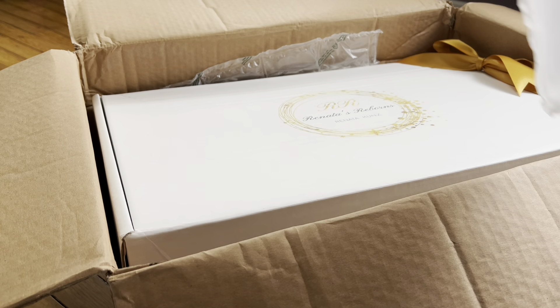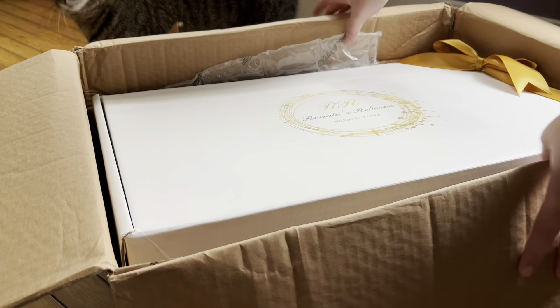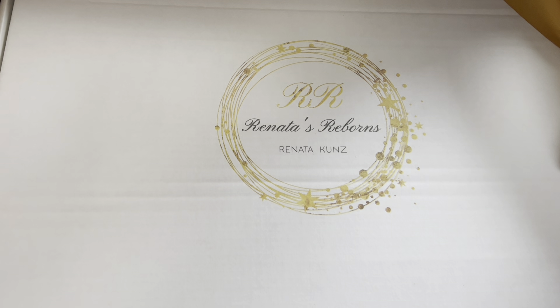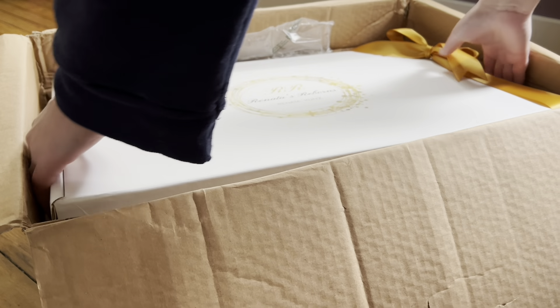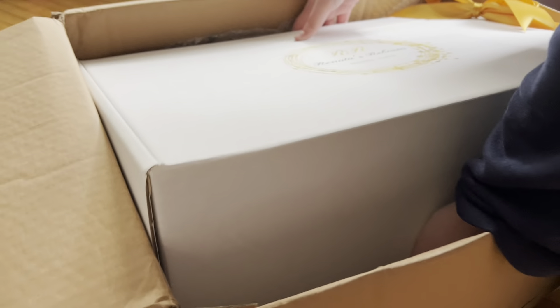This doll got here pretty quick. He was made by an artist in Germany, and we can look at her name right now — Renata's Reborns, Renata Kunz — hopefully I'm pronouncing that correctly, I'm sure I'm not. But this box is just stunning.